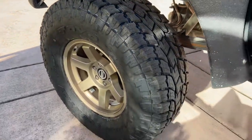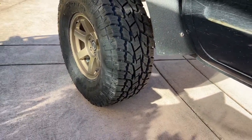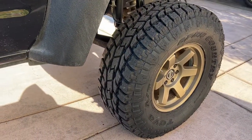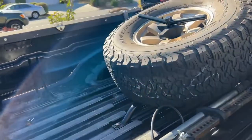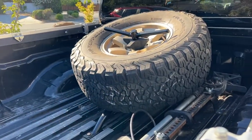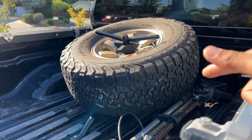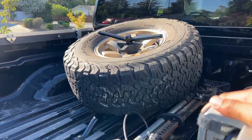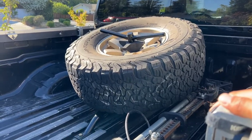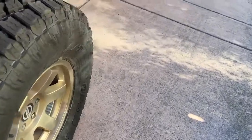We've got new Toyo AT2s front and rear. I actually got a nail in my BFGs, so I just went all around and did all of them because the BFGs were on back order. I took one of the still semi-good BFGs and put it on the spare as opposed to having a Toyo on the spare. I should probably have a Toyo there too, but one of the replacements was covered by the warranty since it was an unfortunate nail they couldn't repair.